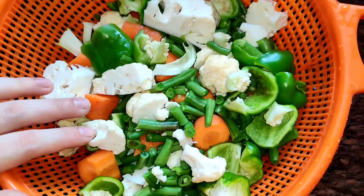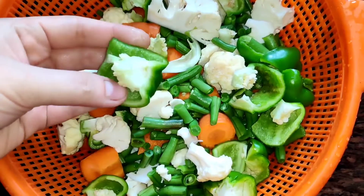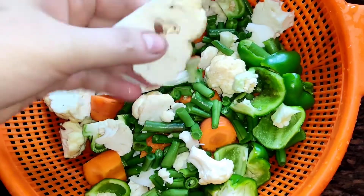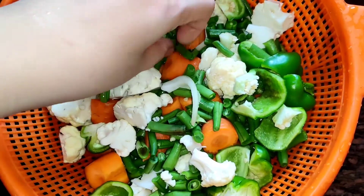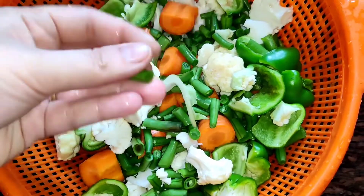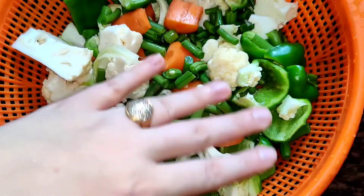Assalamualaikum, welcome to Moominz's Kitchen. Today I am going to make healthy pav bhaji. Here I am using shimla mirchi, flour, gajar, and French beans. I have chopped them all roughly and washed them well with water.